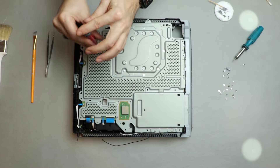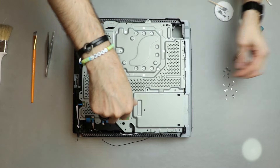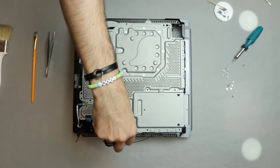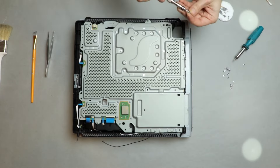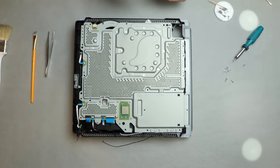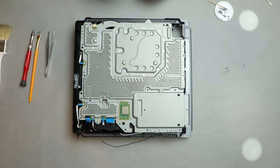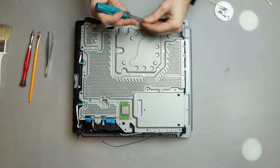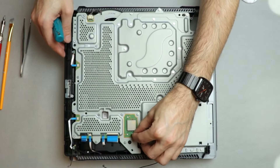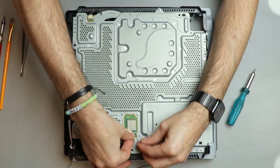Remember the small screws go into the metallic threads and the big Torx screws go into the plastic holes. If you have any doubts, look for the triangle arrow engravings that indicate there should be a screw there. Also remember that after this step you will have two marked holes without screws — we will install those two screws after installing the power supply. Next, I am installing the three antenna wires.